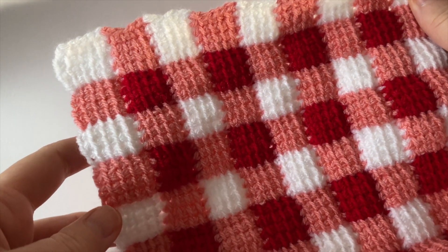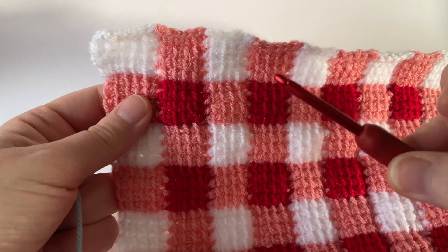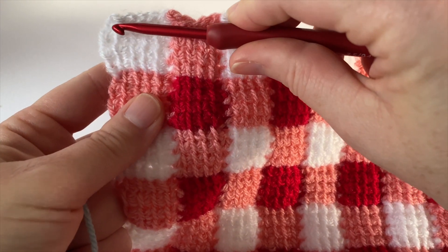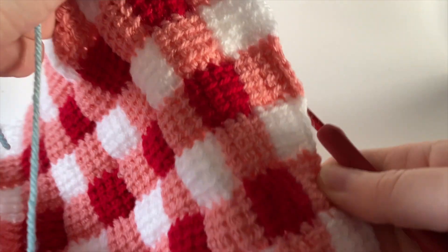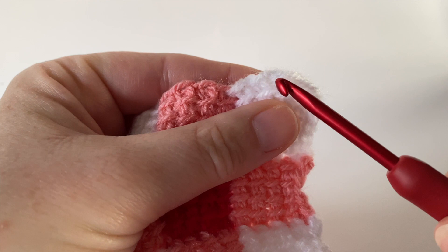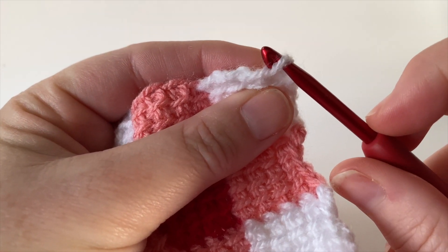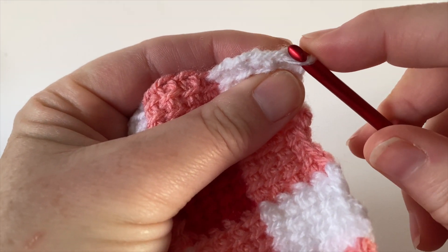Make sure that the right side of your Tunisian gingham square is facing forwards and it's held upright. Also remember to use a hook size smaller than what you used for the Tunisian Entrelac. Join yarn D to the top left square — to the side of the top row on the outer left edge. Insert your hook under the strand of yarn to the side of the top row, but it's really important to pick up two strands. If you just pick up one it's going to be too loose, and we need a lot more support for our border.